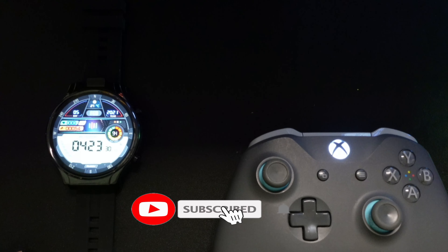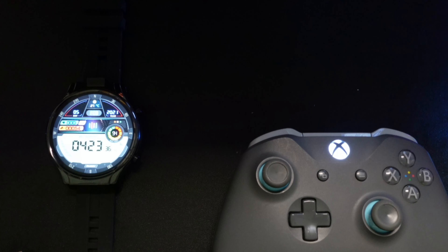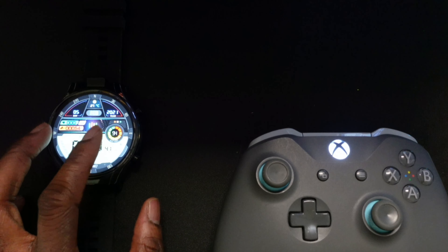Welcome to the Cloud Gaming Extreme channel. In today's video I'm going to be showcasing GeForce Now running on a smartwatch. Yes, ladies and gentlemen, GeForce Now is running on a smartwatch.